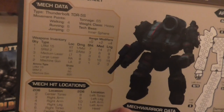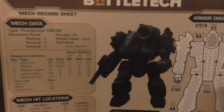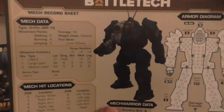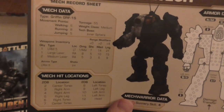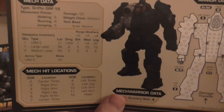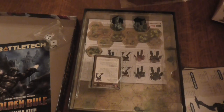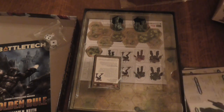Then there's — oh wow, this is a heavy mech which I don't think is in this box — this is the Thunderbolt. Another Griffin, and this one can jump by the looks of it. And the last one — so you get a few bits for certain other mechs. That's interesting.